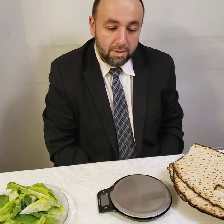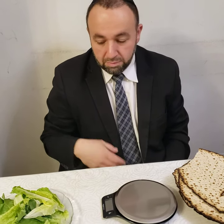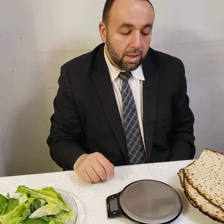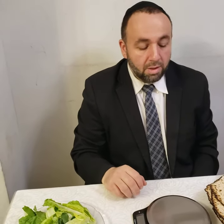Hello everyone. Like we know, on Pesach we have a mitzvah to eat Matzah, we have a mitzvah to eat Maror, and there is a mitzvah to eat certain measurements — every one of us has to eat, whether man or woman. There are certain measurements we have to eat, so at least 27 grams of Matzah we have to eat.